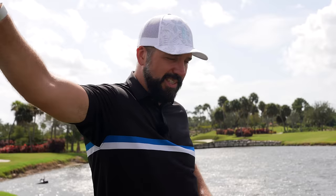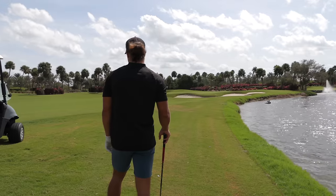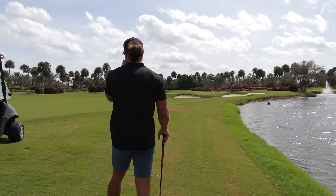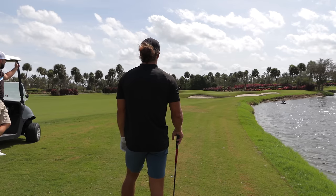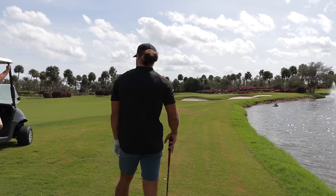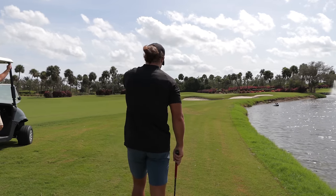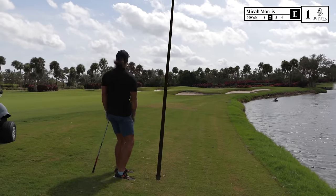We'll definitely get into how Micah drives the ball, because the hang time on some of his drives was actually disturbing. I've got 76 yards — I'm probably going to play it like 85. I'm looking a little bit right of the pin, trying to cover that bunker. I've got to hack it out of here though — it's lying quite deep.